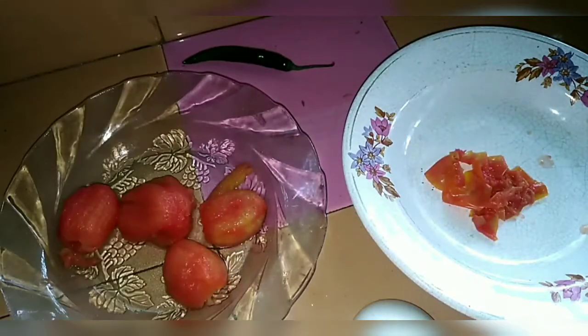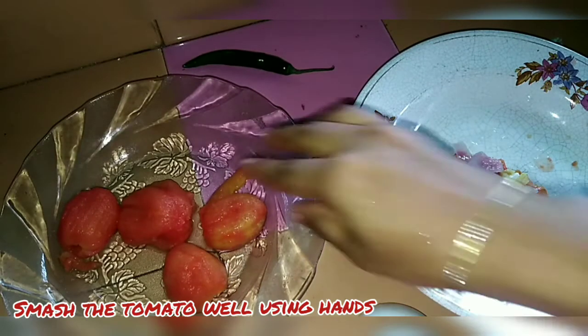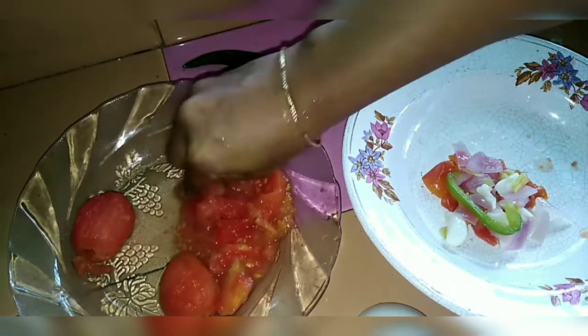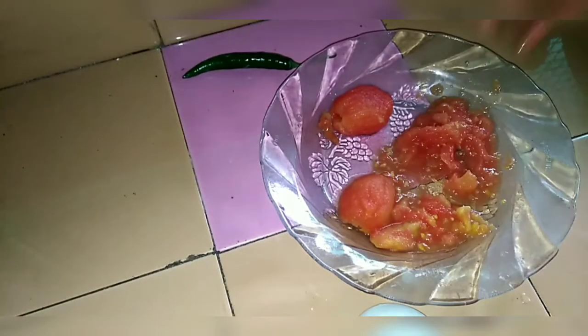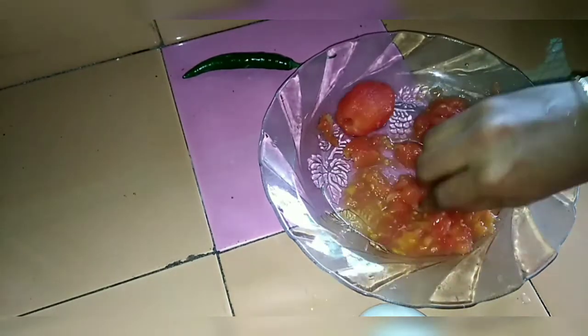The recipe is made of vegetables. This is the recipe for the vegetables. The vegetables are made of vegetables. So we will add a little juice. We will add a little juice.